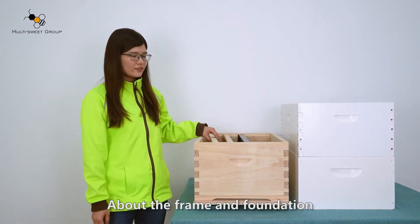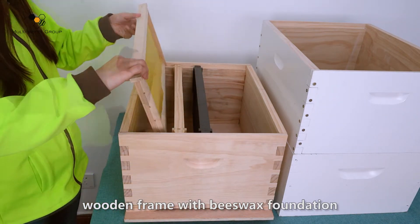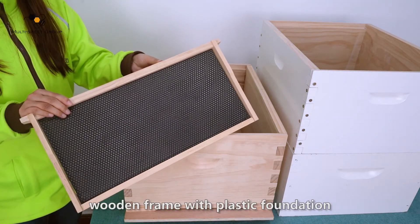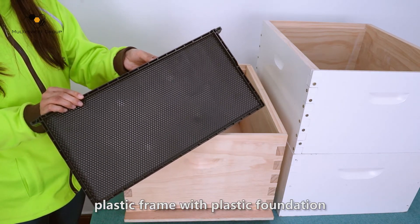About the frame and foundation: the most popular is the wired wooden frame with beeswax foundation. We also offer a wooden frame with plastic foundation, and a plastic frame with plastic foundation.